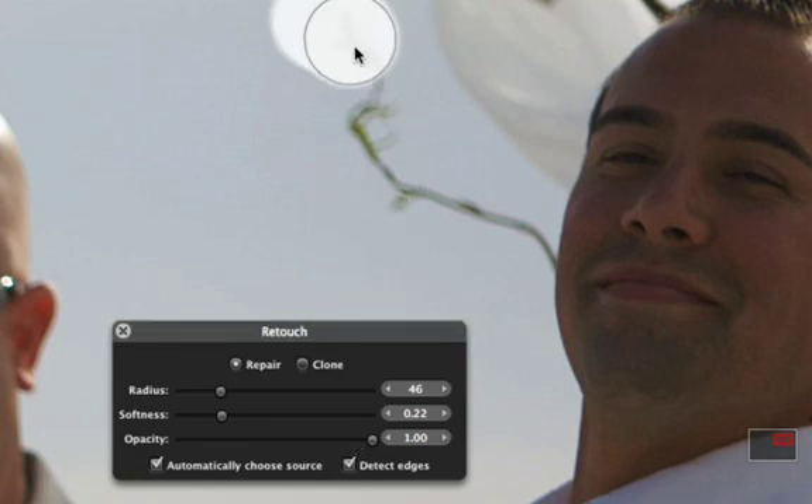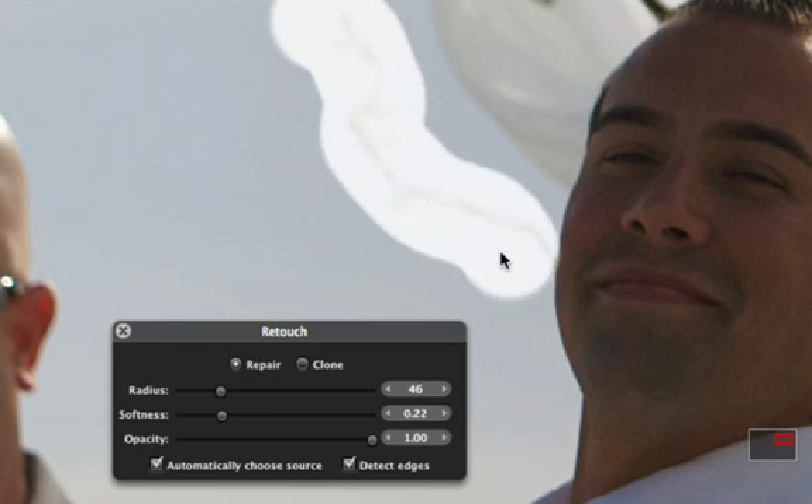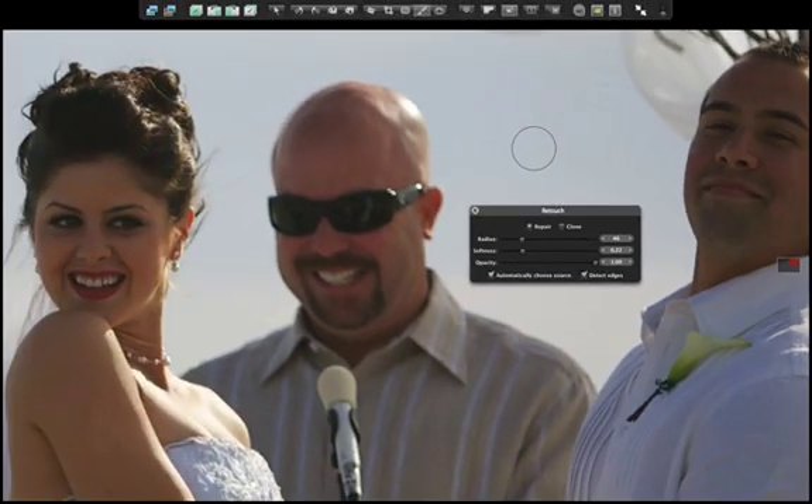Brush across the unwanted feature. When you release the mouse button, Aputure copies color and texture from the surrounding area, and the feature disappears.